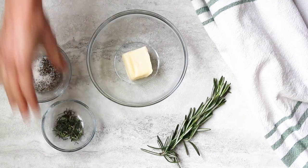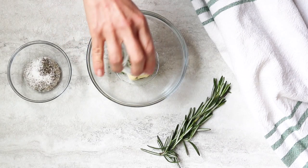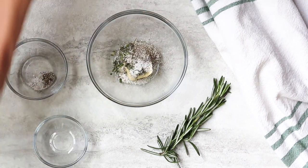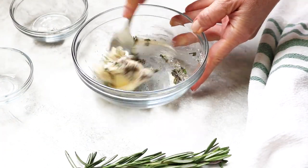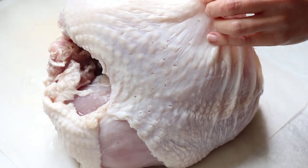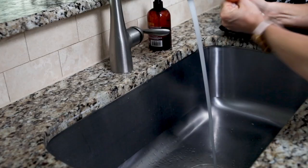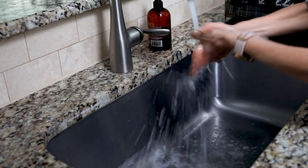Now that we know our turkey fits, let's make our seasoning rub. Mix together four tablespoons of softened butter with a half a tablespoon each of chopped fresh rosemary and thyme leaves, along with one teaspoon each of salt and pepper. Gently loosen the skin of the turkey breast and rub that mixture under the skin. This is gonna melt into the turkey and give it incredible flavor as it cooks.